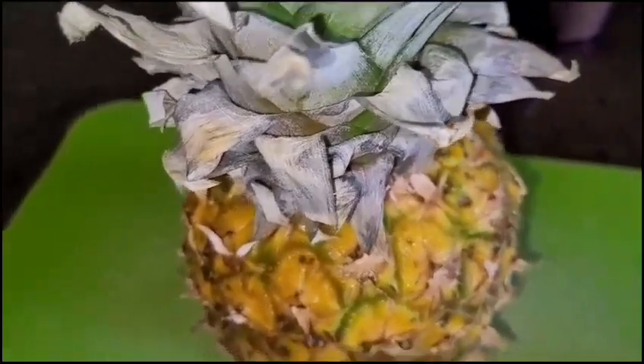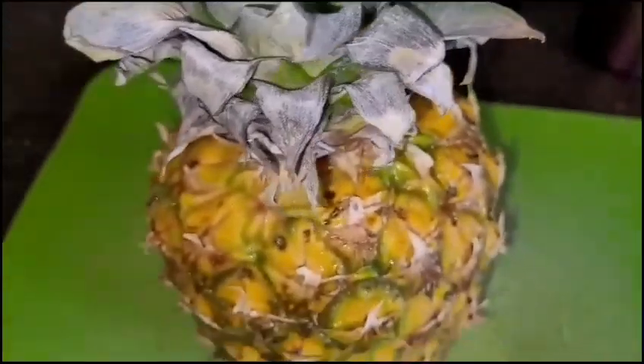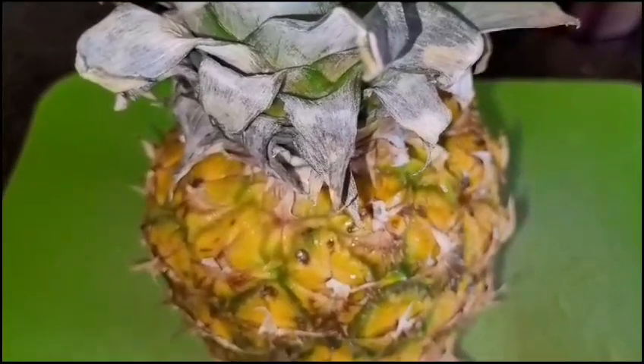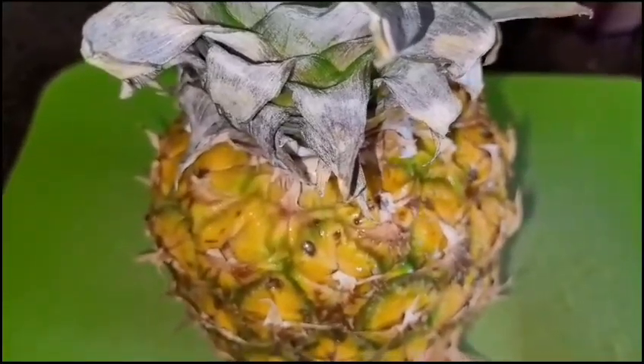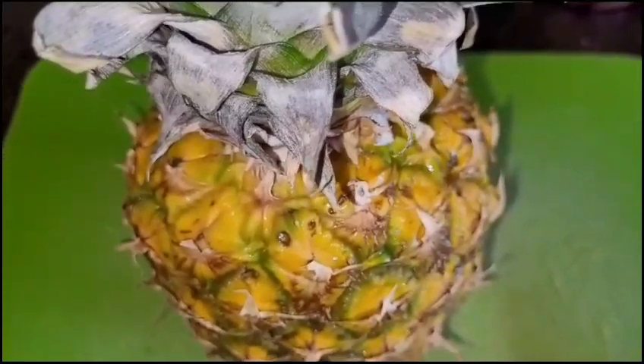I've gone ahead and washed the pineapple because I'm going to use the skin to make some juice — just boil the skin, add some ginger, and voila, we have pineapple juice. Also, you don't have to boil the skin; you can just allow the water to come to a rapid boil, add the skin in, and allow it to steam. Let's get going!